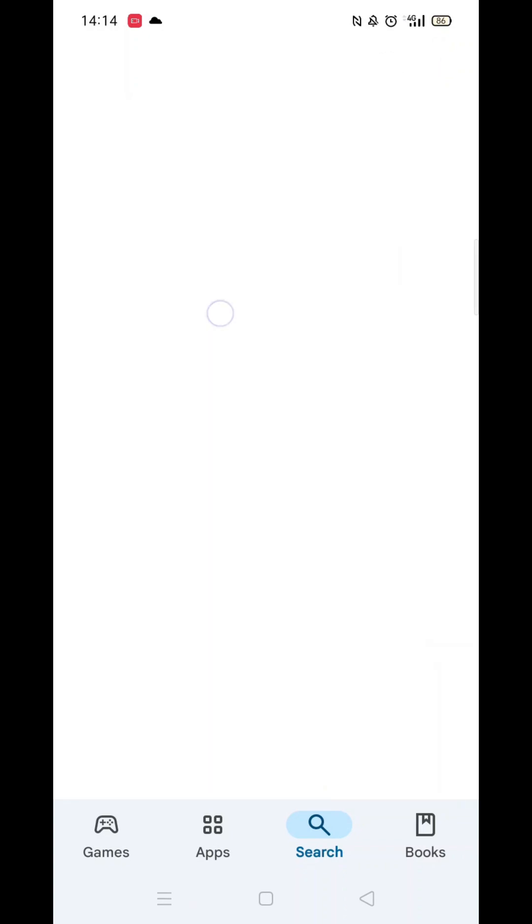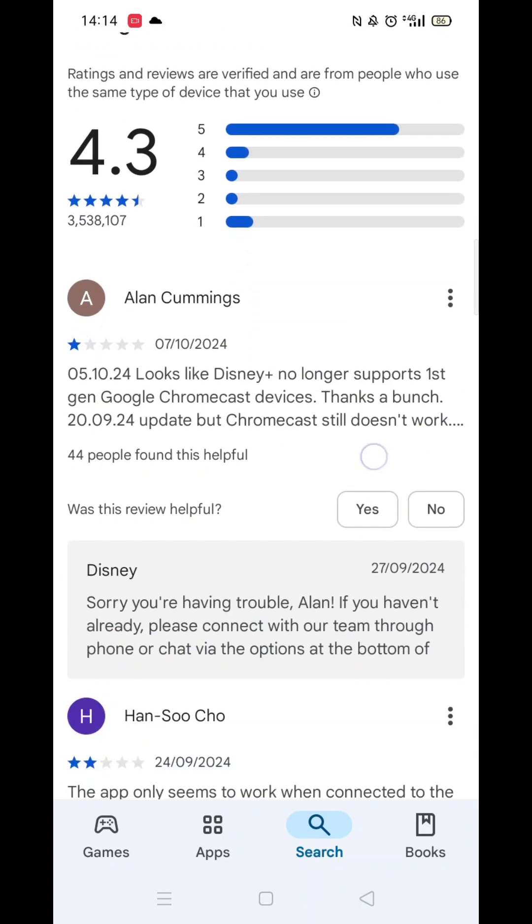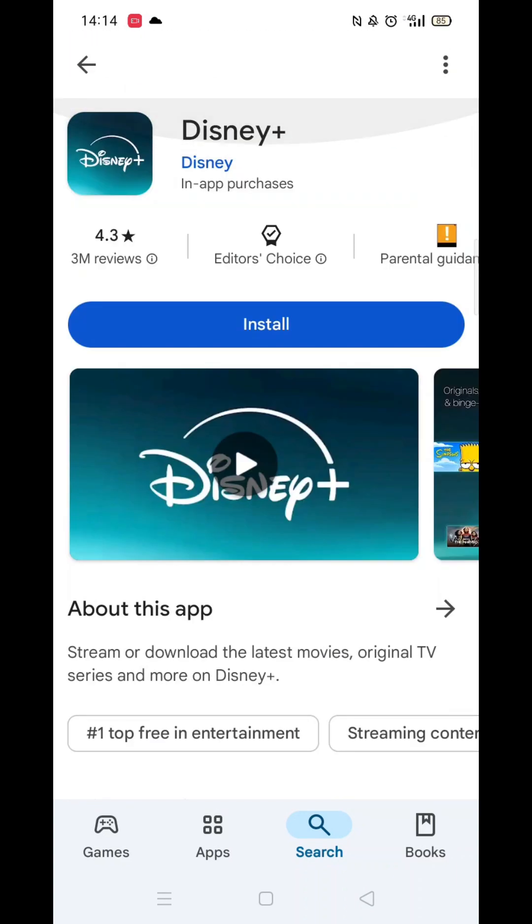From the search results, click on the Disney Plus app to open up the app's page. From here, you can scroll down to see info about the app, such as customer reviews and ratings.